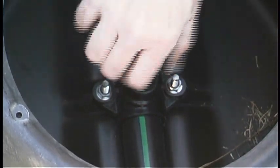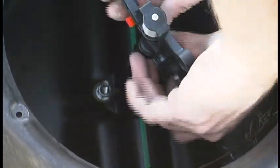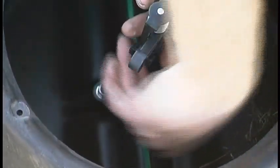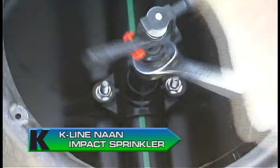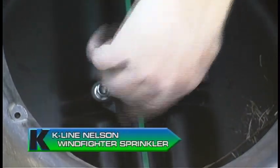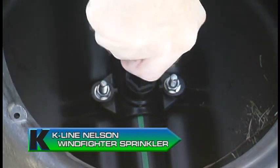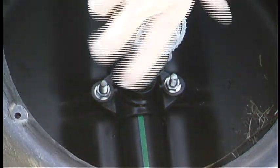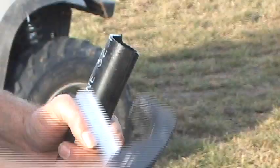Tighten the adapter and sprinkler assembly into the saddle. There are different sprinkler options available — always refer to the dealer plan to determine the proper sprinkler head. If you are using the K-Line NAN Impact Sprinkler, use the 11/16 open-end wrench to secure the sprinkler to the riser. If you are using the K-Line Nelson Windfighter Sprinkler, you can easily hand tighten the sprinkler head into the adapter. If your plan calls for pressure regulators, install the K-Line nipple into the tapping saddle using a 1-1/8 open-end wrench, then screw the regulator into the nipple and hand tighten the sprinkler head into the riser.